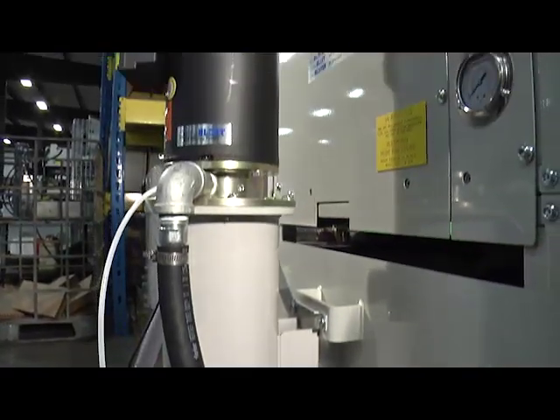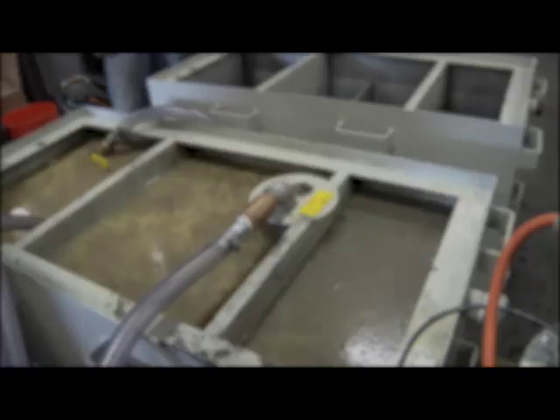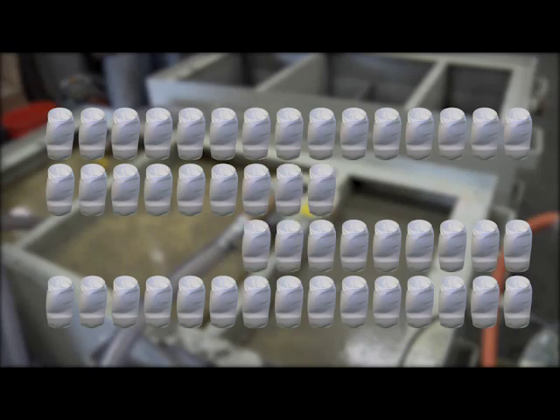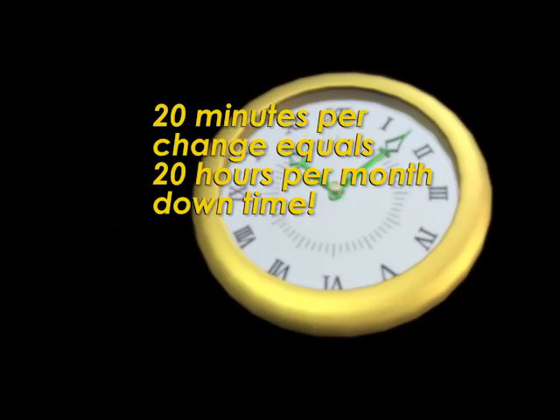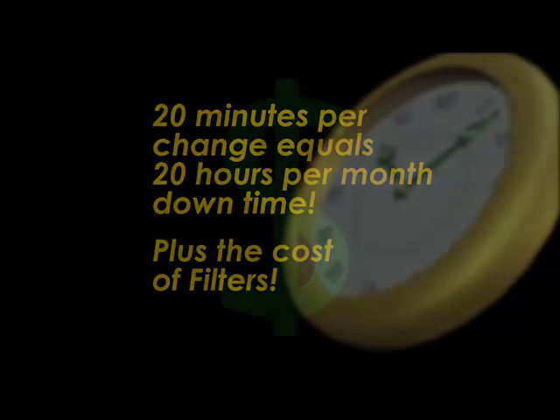CentraBlast saves you time and money. If you have a dirty coolant problem and you are changing a bag filter once a shift in a three-shift operation, that's 60 changes per month. At 20 minutes per change, you are losing 20 hours per month plus the cost of filters.